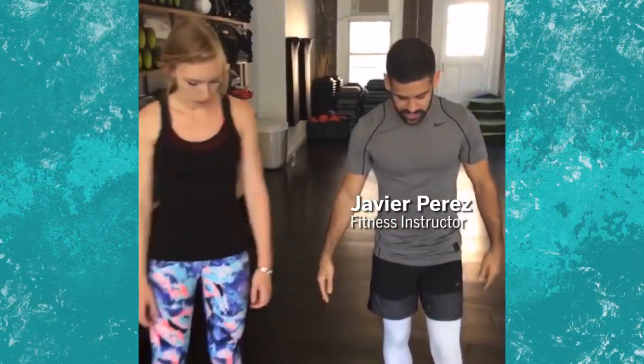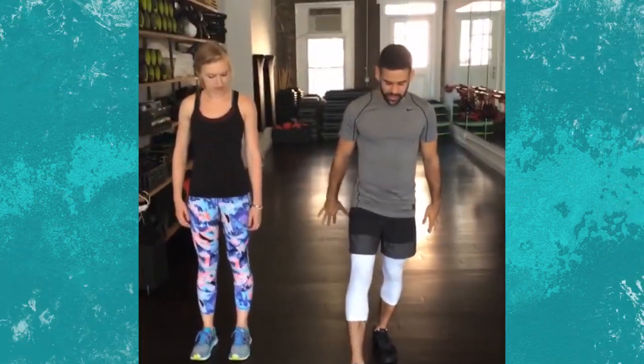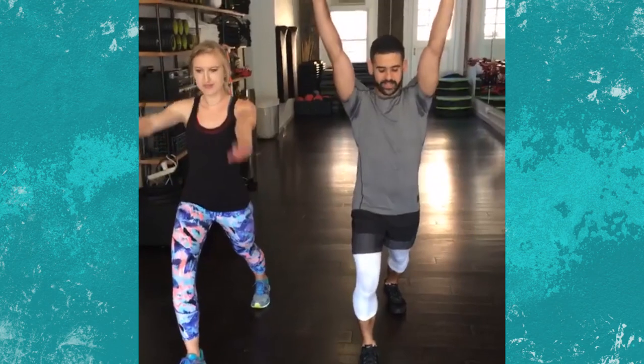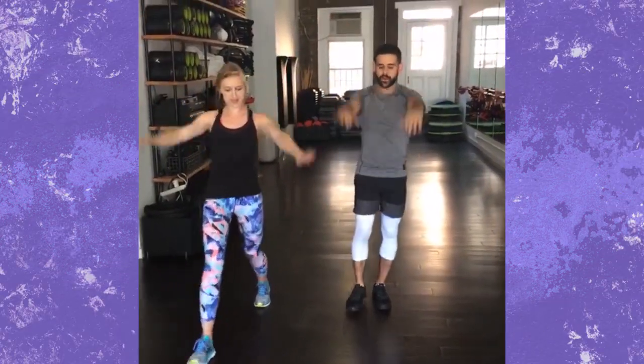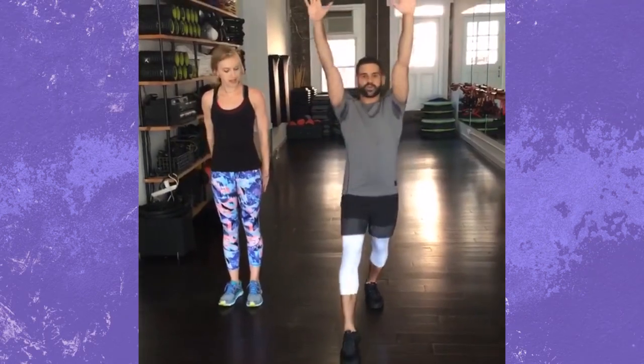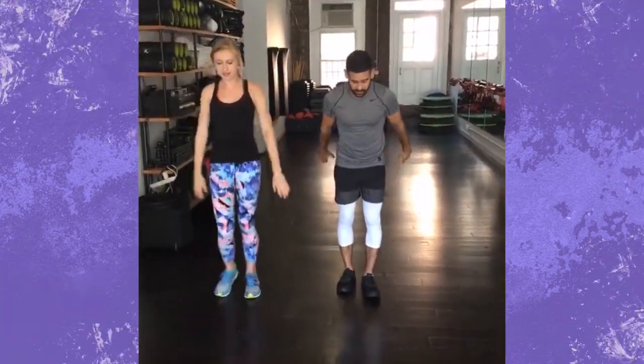So the first thing you want to do, feet together, hip width apart. You're going to step forward with the right leg, and you're going to press into that left hip flexor as your arms reach up, and you're going to come right back. So it's a simple step forward, being mindful of your feet staying parallel.